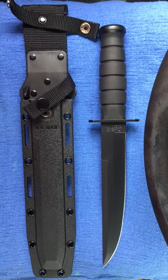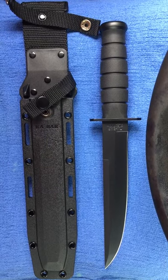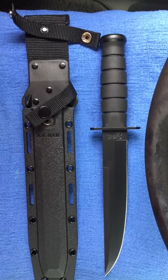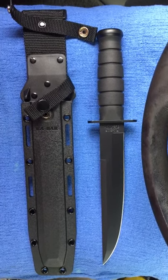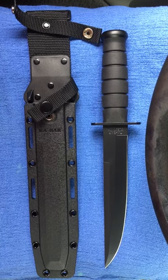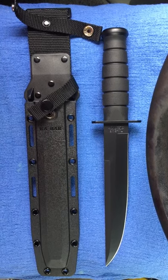I have probably 20 different K-Bars in my collection and I love each and every one of them — they are just awesome knives. They've been the go-to weapon for our military forces for quite a while, and I just couldn't imagine the lives that have been saved by the use of a K-Bar knife.